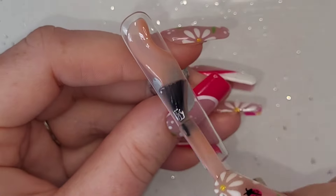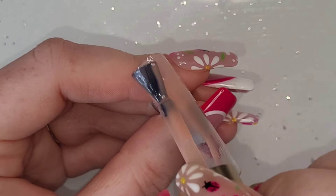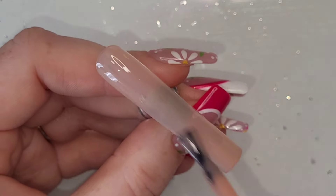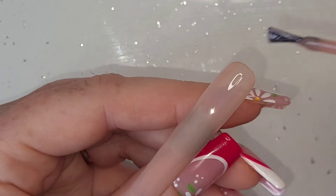For the last three — the index, middle, and ring — they're all going to have Born Pretty's milky jelly gel in zero five because it is my favorite jelly nude, I absolutely love it. I'll show you the first coat and then do the second coat off camera, like I did with the thumb and the pinky.